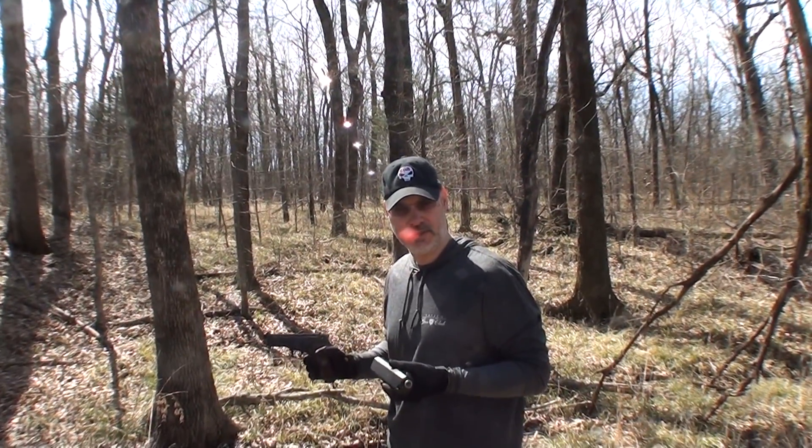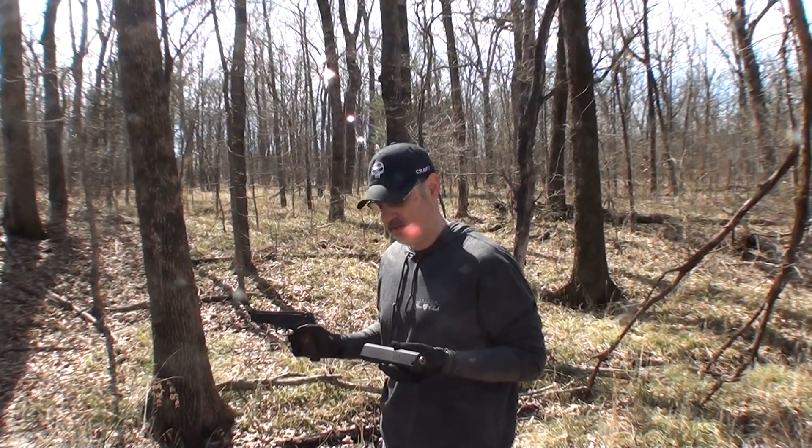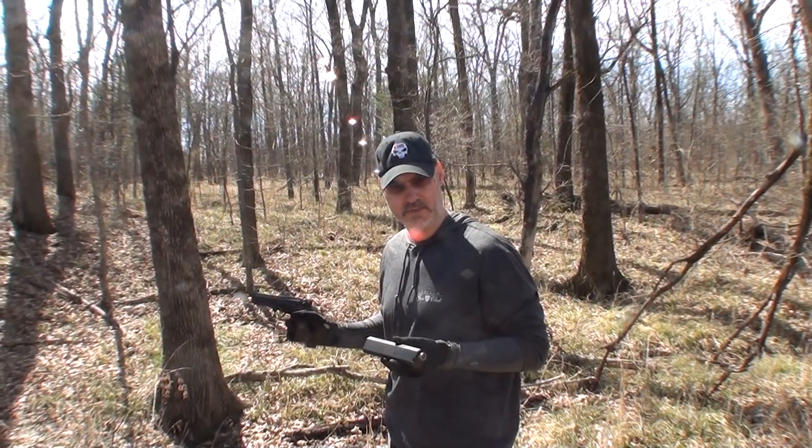This is the very first time I've ever shot this Silasco Osprey 9mm. The host is a 92FS Centurion, and this is the first time I've ever shot this gun with this suppressor.